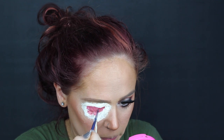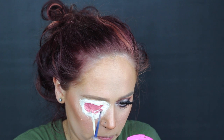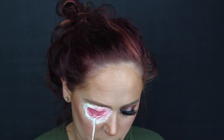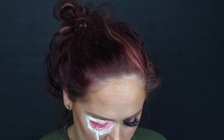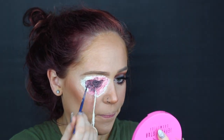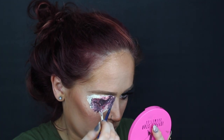Now I went in with some water-activated paints and started to color in the eyeball area, the wound, the socket. You don't need to be real neat with this. I just went in first with a red, orange, and white mixture and lightly went over everything, and then I went in with a black water-activated paint — not actual paint, don't be using real paint on your eyeball. Then I'm taking some purple, black, and white and mixing it together to add it as well.